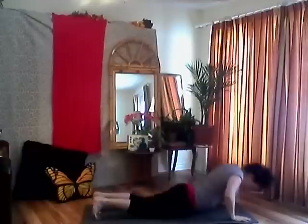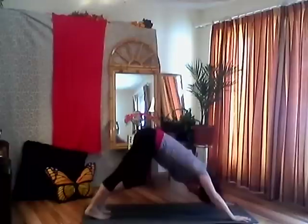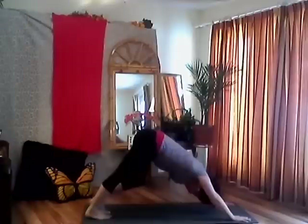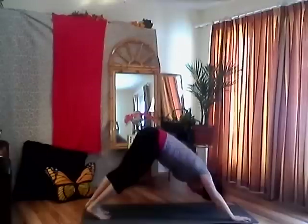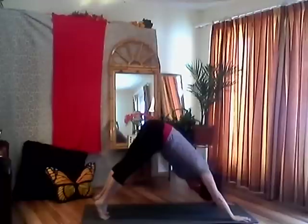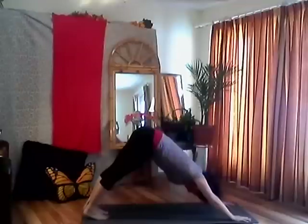Exhale, roll your toes under, push back into downward facing dog. Pedal out your feet — first dog of the day, we're just getting warmed up. Don't hold your breath, keep breathing, big breaths, filling up your lungs, opening up your back body. Pushing the front of your mat away from you with the heels of your hands — not dumping into your wrists, putting some weight in your fingertips. Come up on your tiptoes, frame your head with your biceps, then slowly lower your heels to the earth. Engage your belly button towards your spine, lengthen.